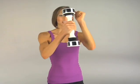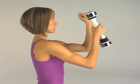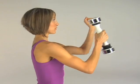Open up the shoulders and give me a fly. Keep the elbows parallel to the shoulders as much as possible, and four, and three, contract the chest, and two, and one. Holding our Shake Weight again, let's shake.